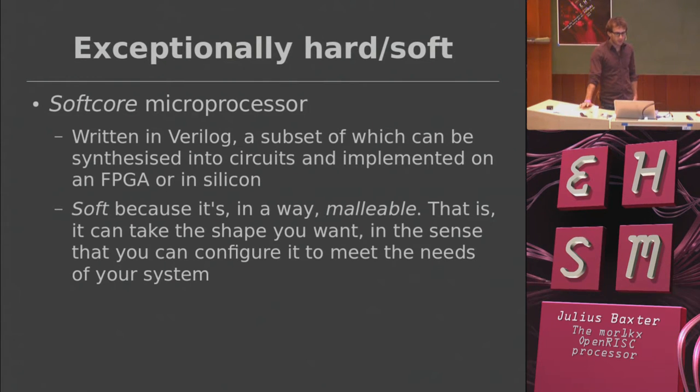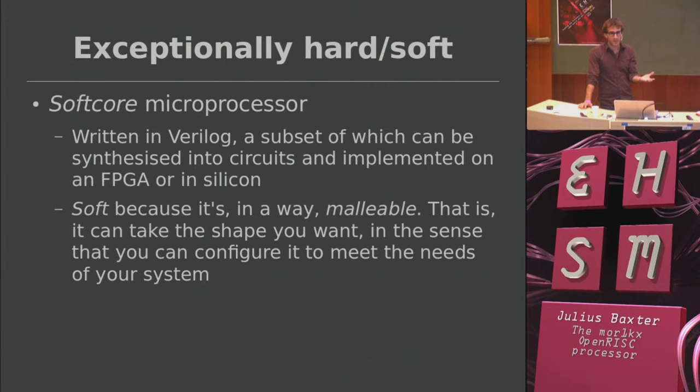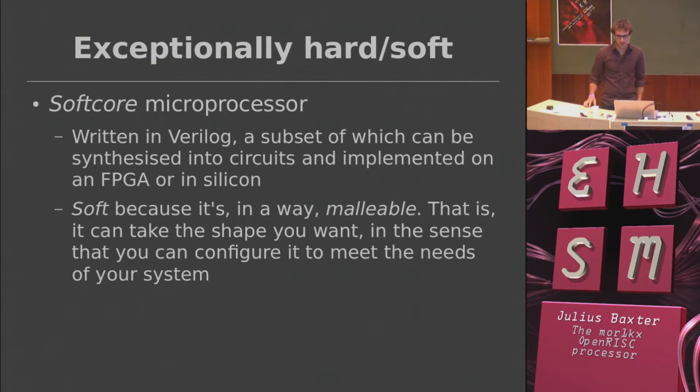In essence it's a microprocessor but it's a soft core, so you can download the source code for this thing and configure it. You can do whatever you want with it basically — there's tons of different features, you can disable support for certain instructions, you can remove the data cache if you don't need it, all sorts of things.